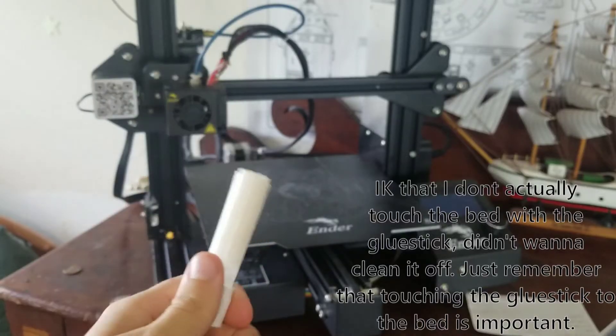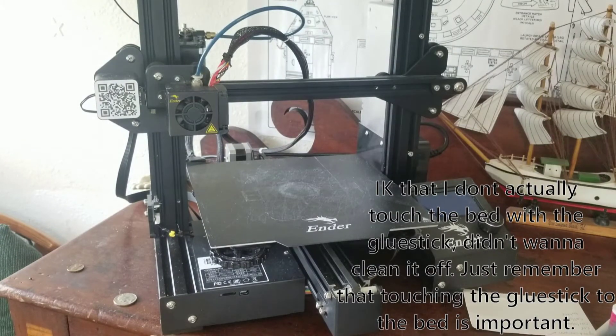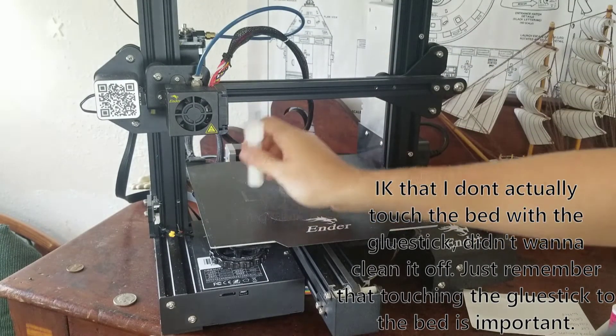Using a glue stick is very simple. You just take off the cap and rub the glue around the bed evenly. You don't want to apply three or four layers or else that's going to be an issue. But if you apply one layer, it can help you get your print down and stuck. There are two issues with using glue: the first one being it's only really a one-time use, and the second being that it's really only a temporary solution. But it does work — you just have to do one more thing after you're done printing.